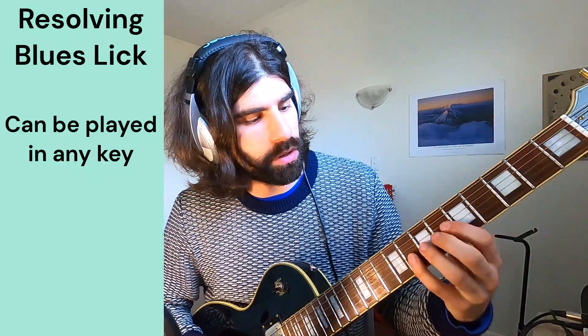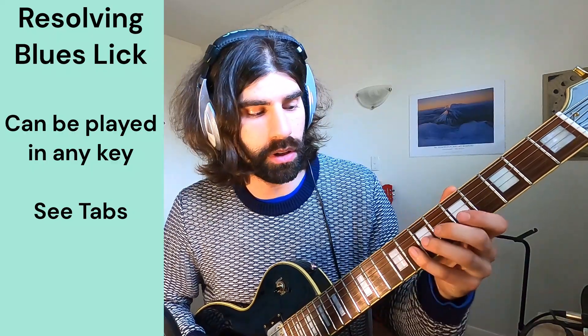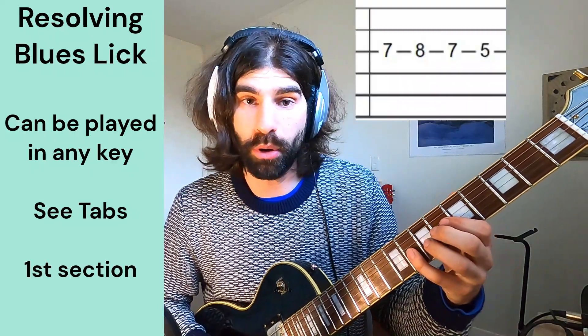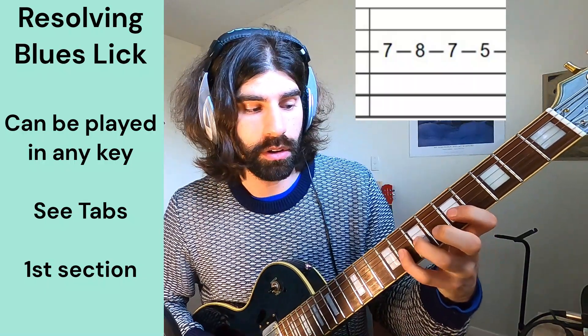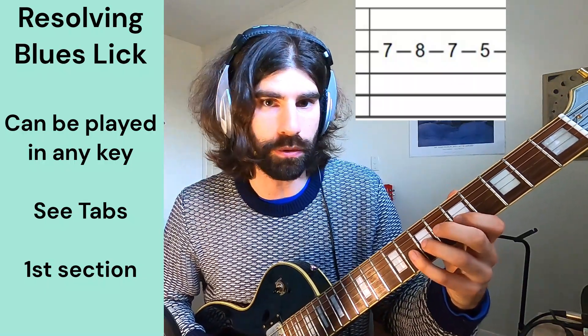Sweet, so what it is is we start on the 8th fret of the G string, which is the blue note in the A minor scale, and we pull off and then we pull off again — so from 8 to 7, and then from 7 down to 5.